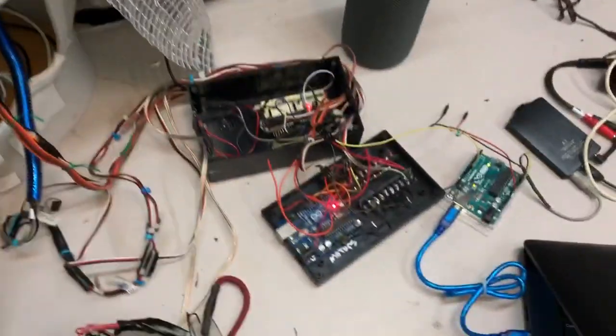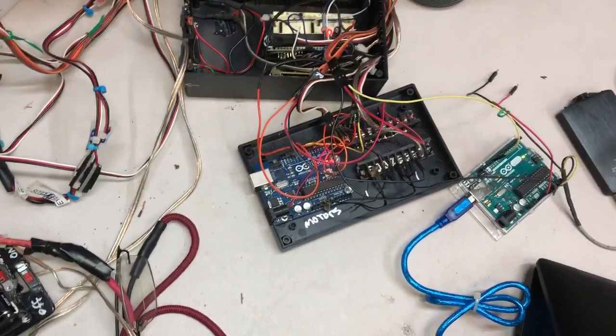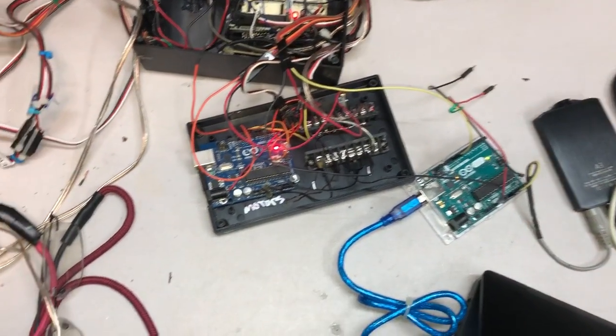I haven't assembled it here so this is all sort of out here. It's now running one, two, three Arduinos, and the last Arduino here is adding the motion for the arm.